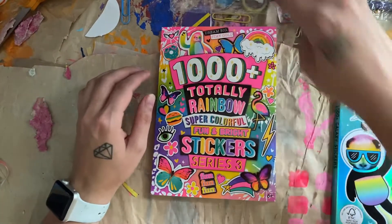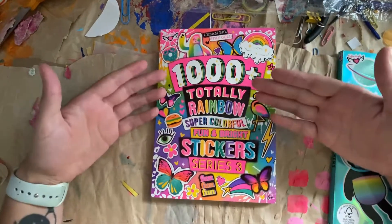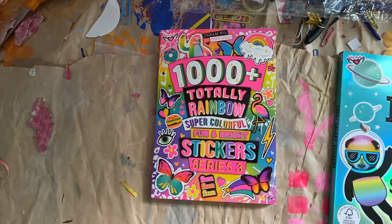I'm just going to do a quick flip through of the pages, all of them. And if I'm going too fast, you can obviously pause the video and look at the stickers more. So let's get started.